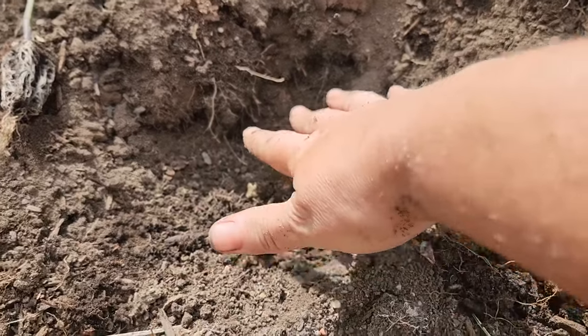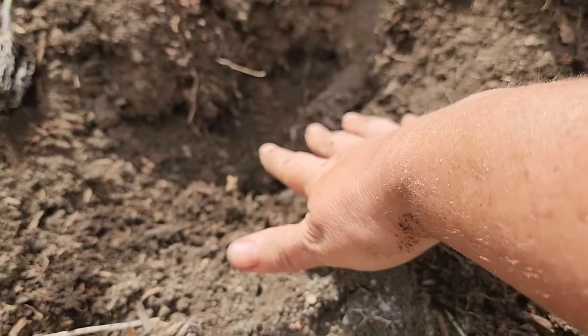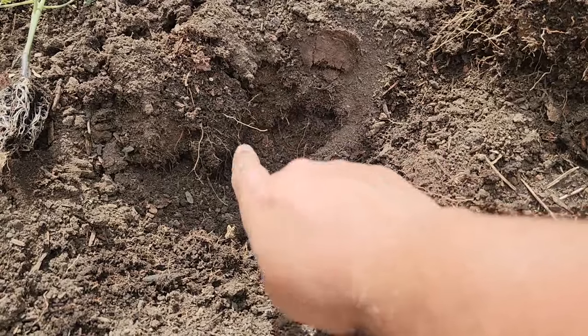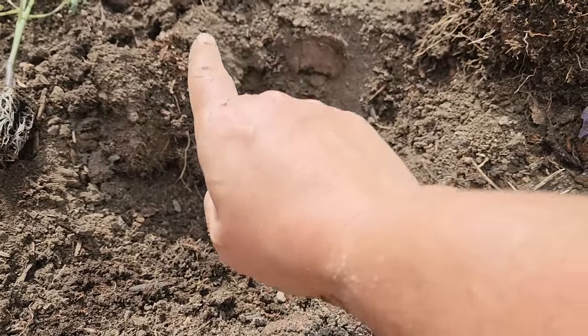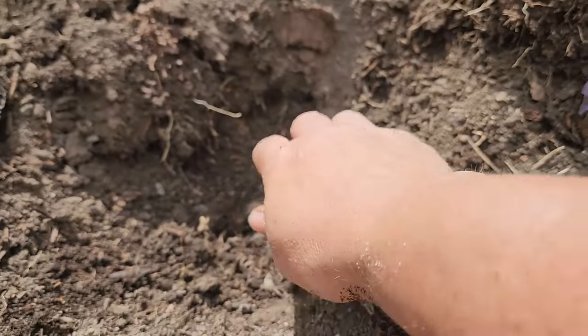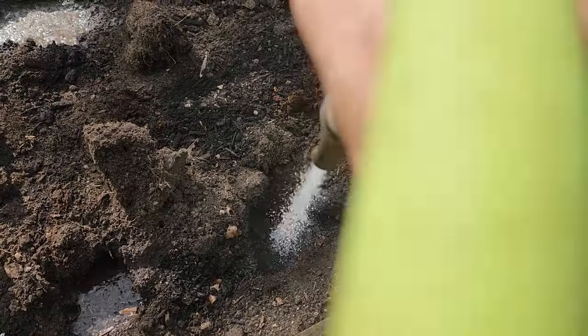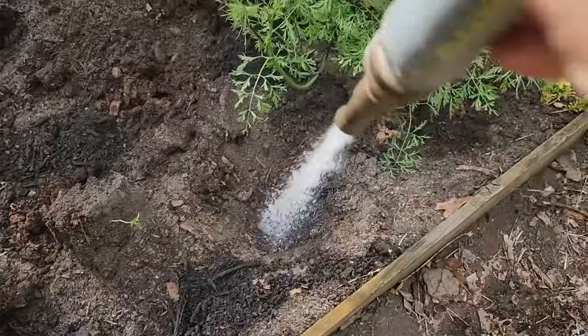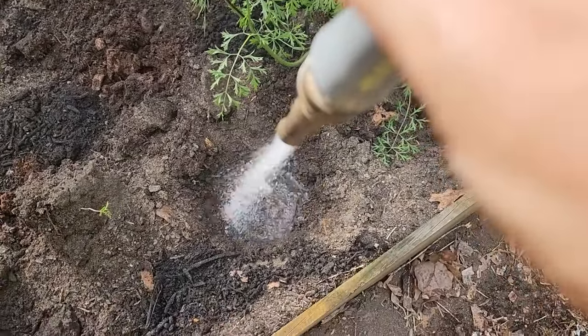Then you're gonna dig a nice deep hole the whole height of the plant in a wonderful compost-rich, well-drained, full-sun soil. That means you need six to eight hours of sun for these plants. Sometimes I even will water inside the hole to get it moist deep down inside before I transplant.